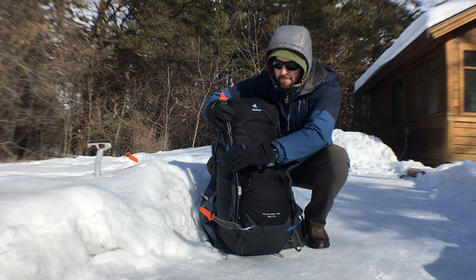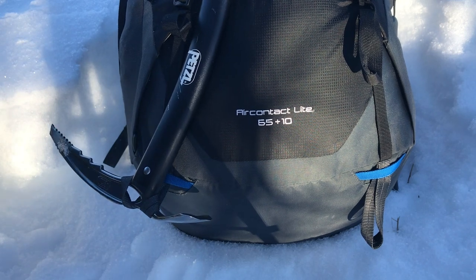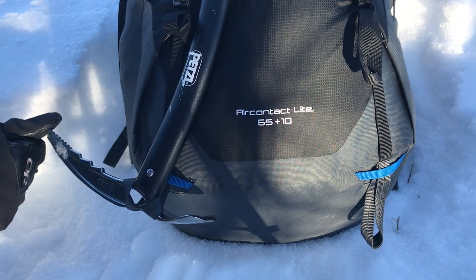You want the ice axe to end up in this position on the back of your pack, where the pick is pointing inward. This is because it likely presents more of a hazard to yourself and others if the pick is pointing outward.